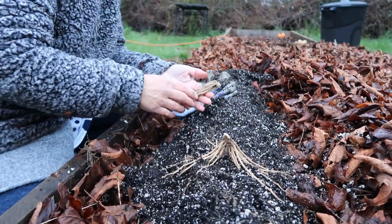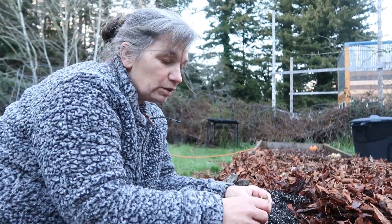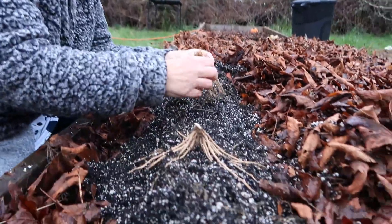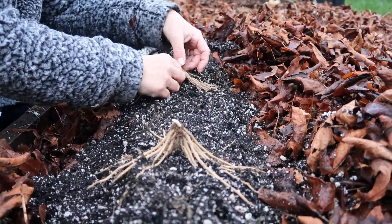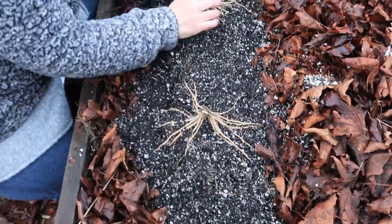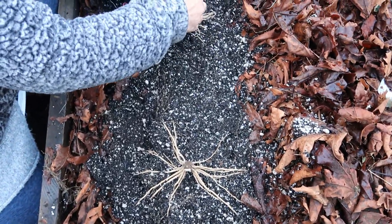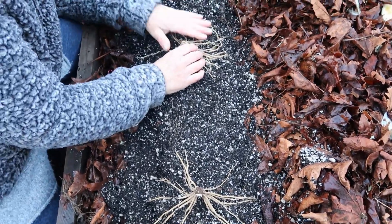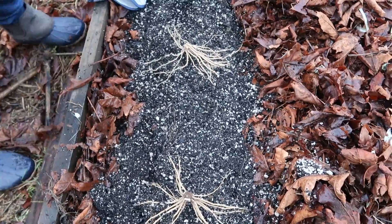This bed of asparagus can last for 20 plus years. The first year we're not going to pick any asparagus - we want all of the energy to be put into the roots. I'm going to plant these about a foot apart. We want a really strong root system so it will provide asparagus for many years. The second year we'll have self-control and not take many if any, and really let that root system develop. The third year is when we can start harvesting the asparagus.